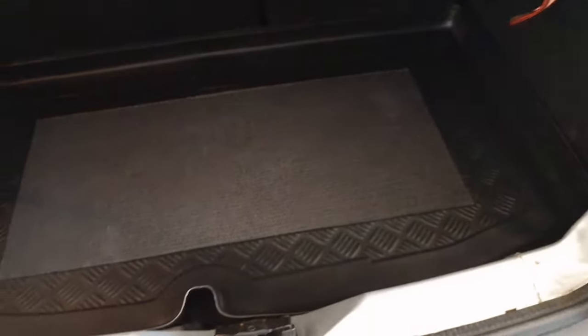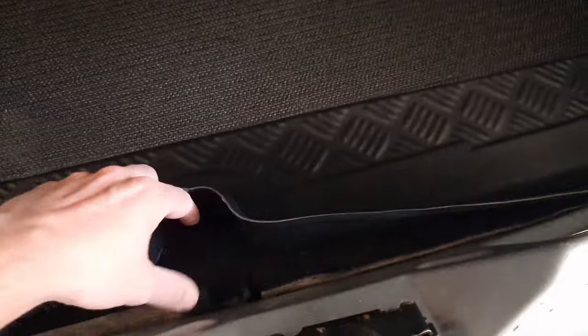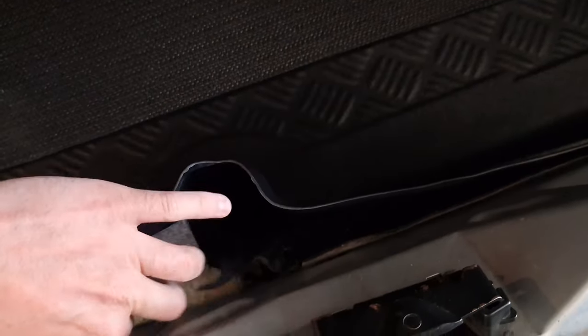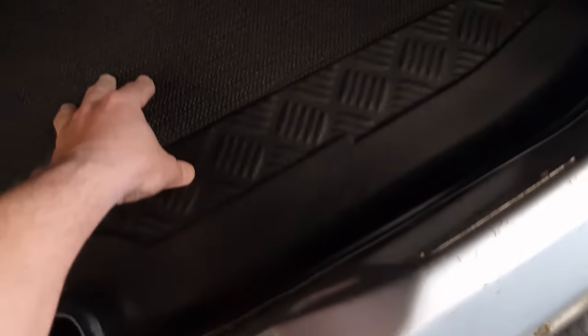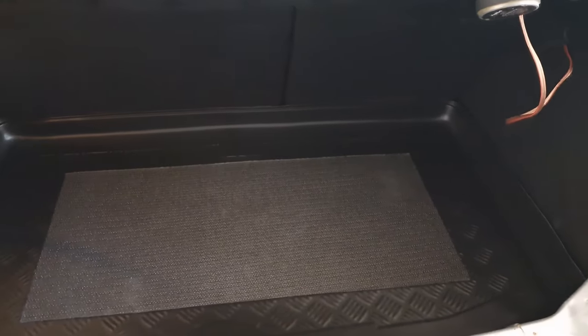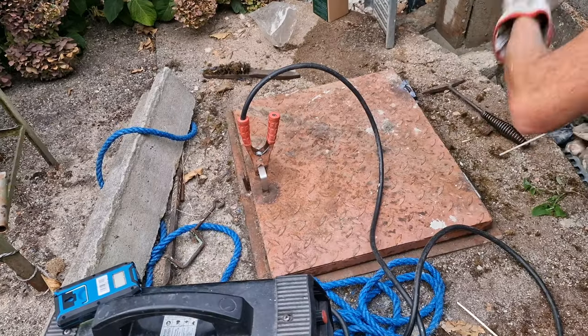Check it out everyone — look at that! What a difference it makes in the car. We have the carpet, extra protection, the original one, and the soundproof foam for the floor. Wow, what a difference! Okay, let's keep on going.